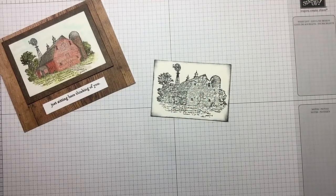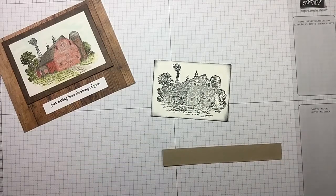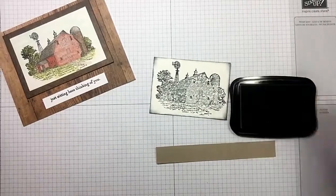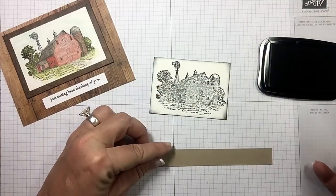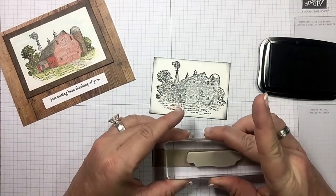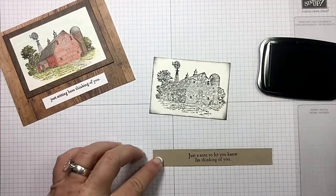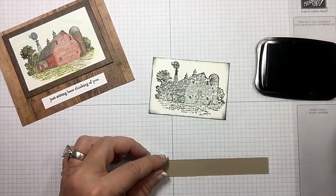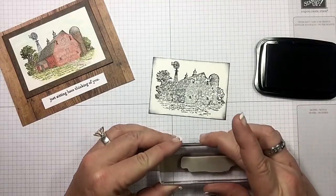Let's go ahead and grab a piece of crumb cake and we're going to use the sentiment - 'Just a note to let you know I'm thinking of you' - which is also from the Heartland set. So let's get that good and inked up. I'll use my grid paper here. Got a little heavy-handed there - keeping it real - so let's go ahead and try that again and not rock our stamp.